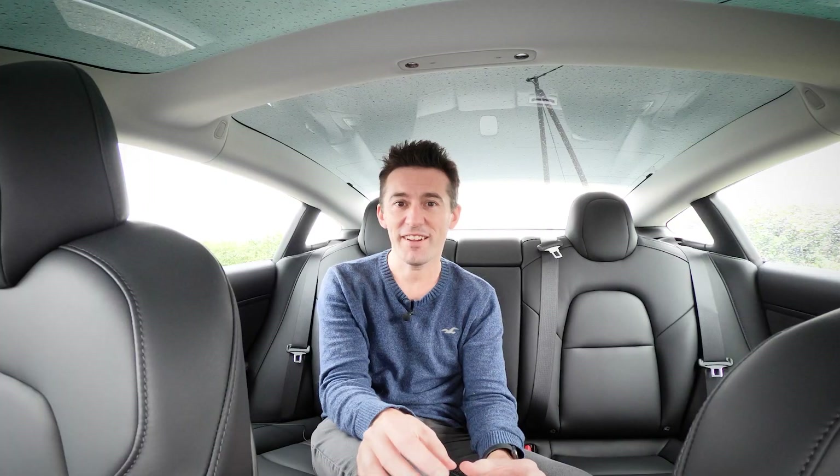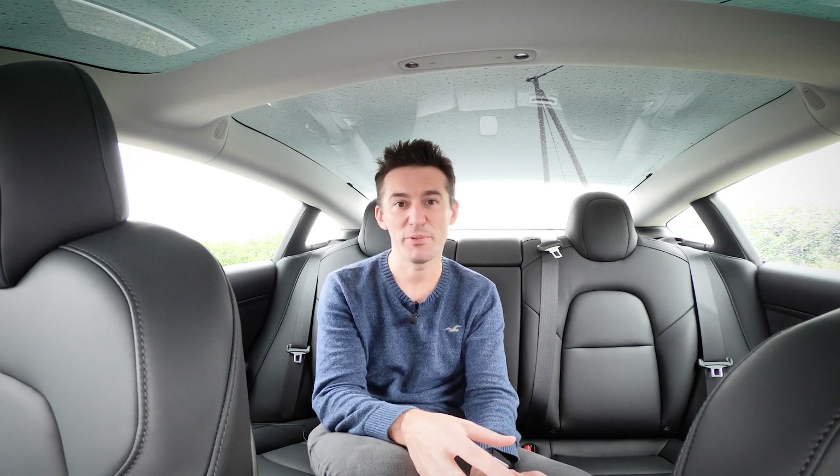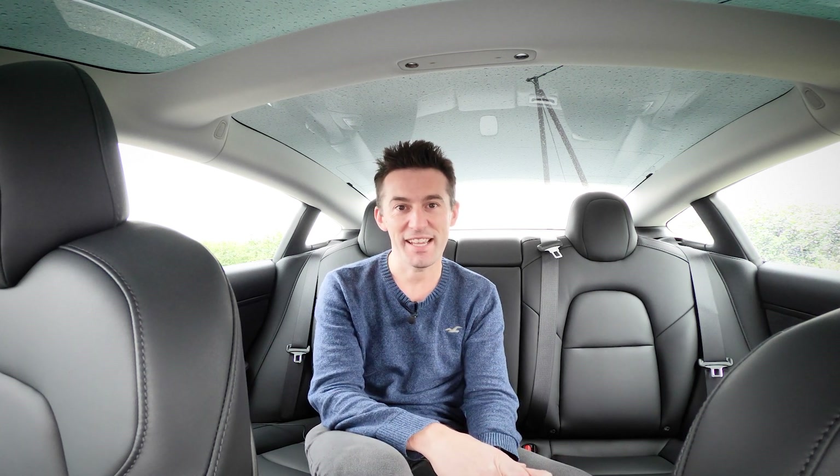That's it — I haven't looked at boot space or the frunk on purpose, as I covered those in my main Model 3 review. I've only touched the surface of the software and display — and yes, I meant that pun — so I'm going to do a bigger video on that in the future. Subscribe to get notified when that comes out, give it a thumbs up if you liked this, and leave any comments or questions below.